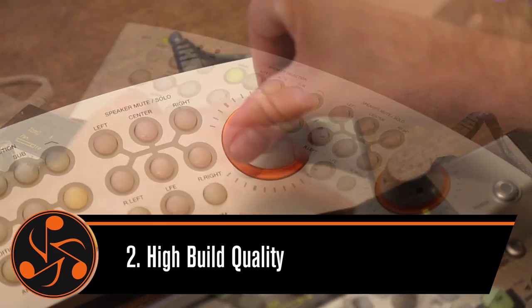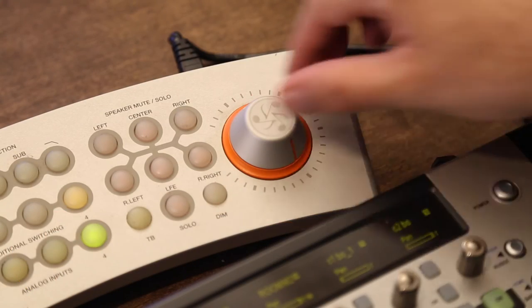Number two: build quality. I've had the Monitor ST for years and I've never had a single problem with it. It continues to perform exactly the same every day.